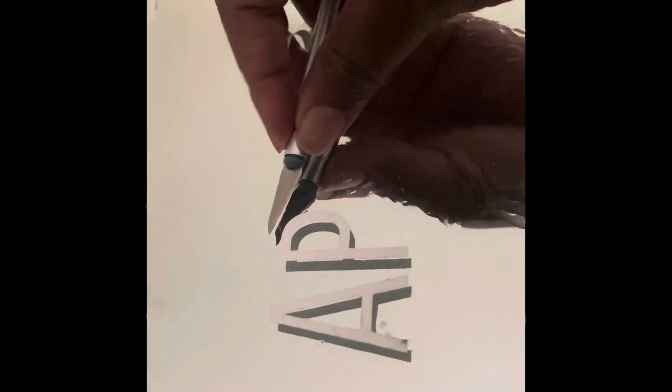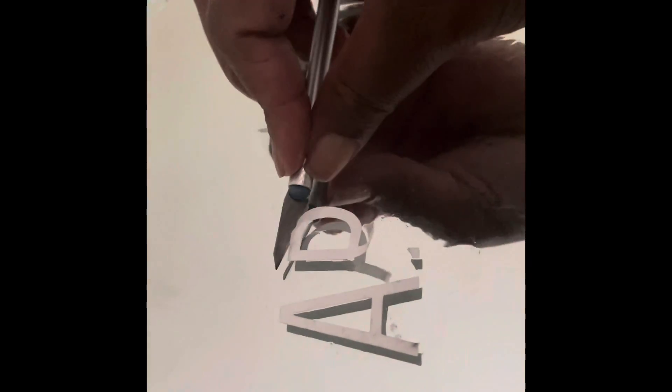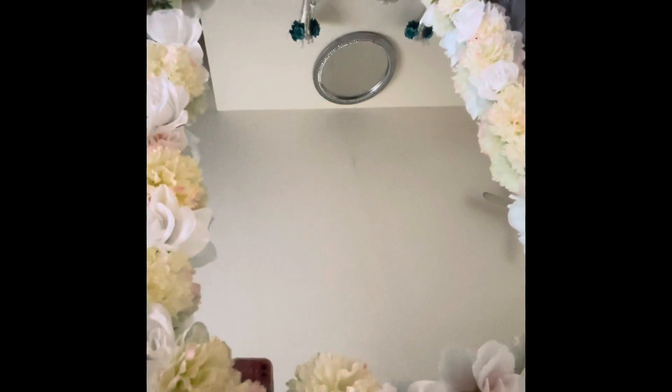I'm going to go ahead and remove all of these, and once I remove everything, I'll wipe the mirror down really good with a paper towel. Okay guys, this is what the actual mirror looks like after it has been cleaned. As you can see, you cannot detect any of the residue that was on the mirror.